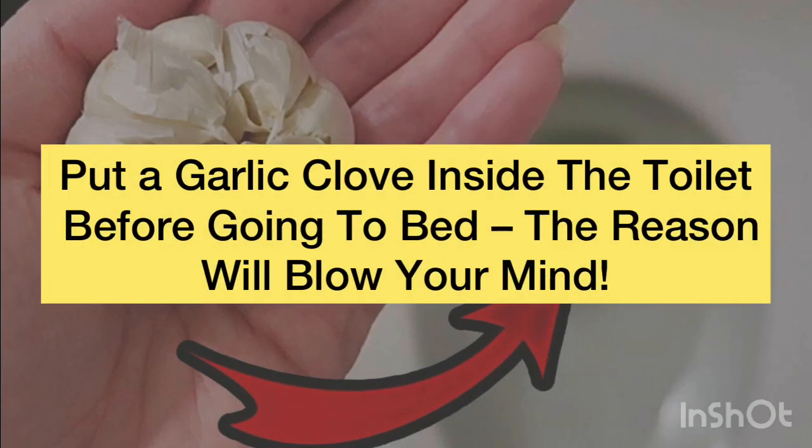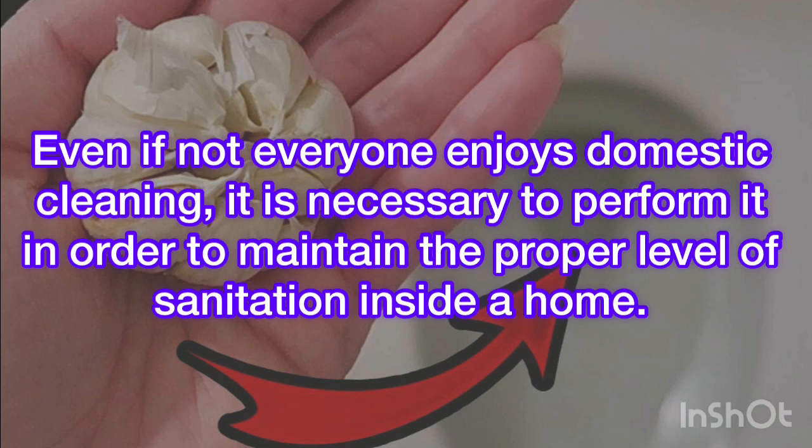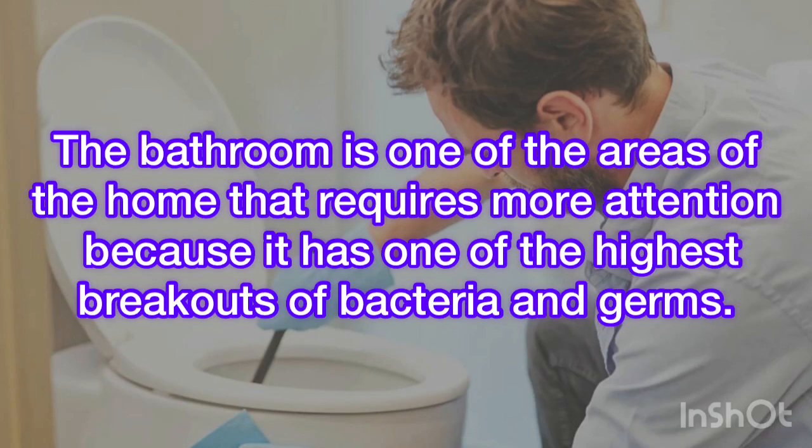Put a garlic clove inside the toilet before going to bed — the reason will blow your mind. Even if not everyone enjoys domestic cleaning, it is necessary to perform it in order to maintain the proper level of sanitation inside a home. The bathroom is one of the areas that requires more attention because it has one of the highest breakouts of bacteria and germs.